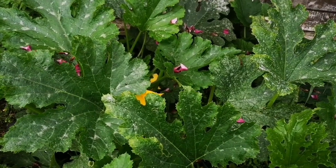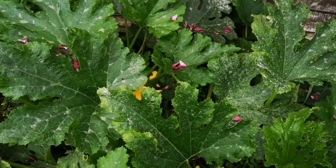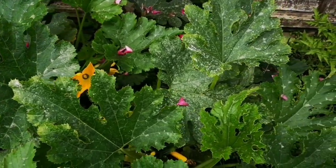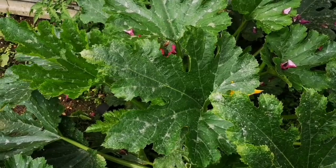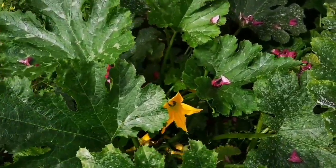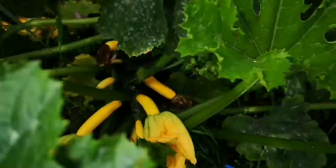Hey guys, today I'm going to show you the difference between the male and female flower in the koshet plants, and why it is important for the koshet plants to have male flowers.